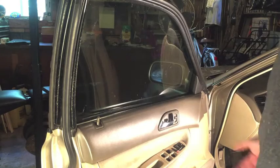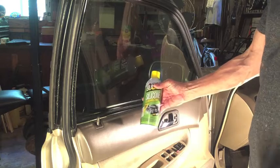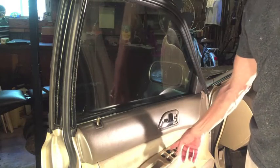It's the driver's door of my 27-year-old Honda Accord — it's a '95. In this video I'm going to be spraying the tracks of the window with silicone lubricant. I'm trying to speed it up because after 27 years the windows have slowed down. All of them have.